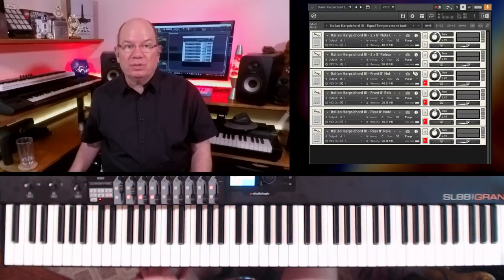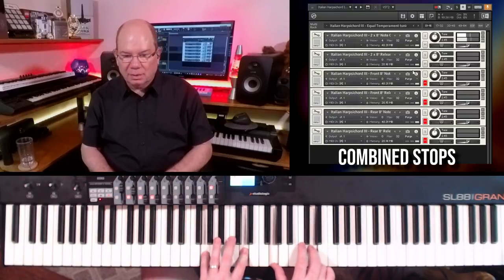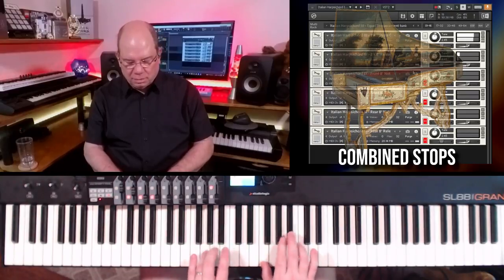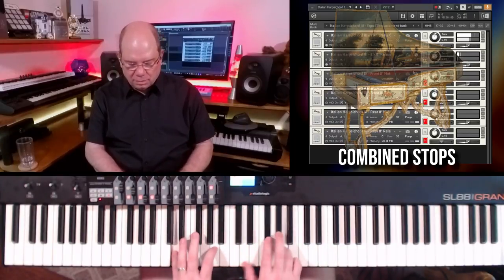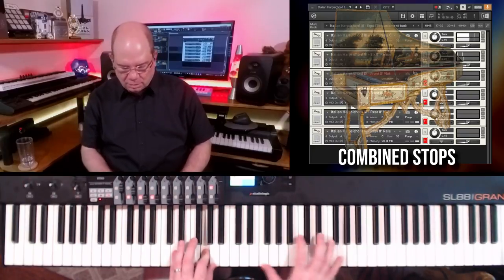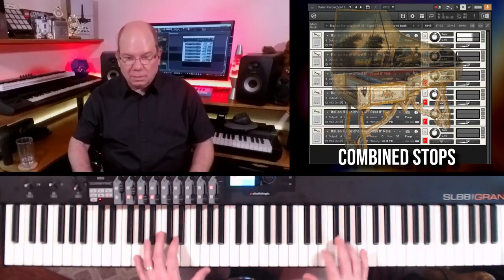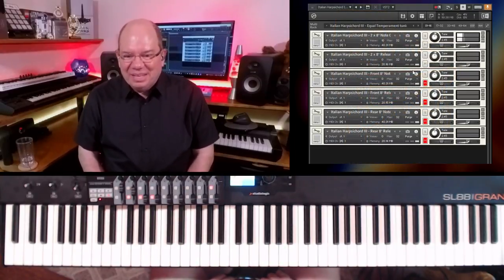Now let's listen to both front and rear stops combined. Yeah, that's a lot of fun. So there you have it.